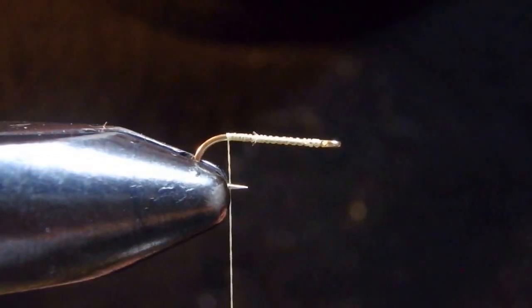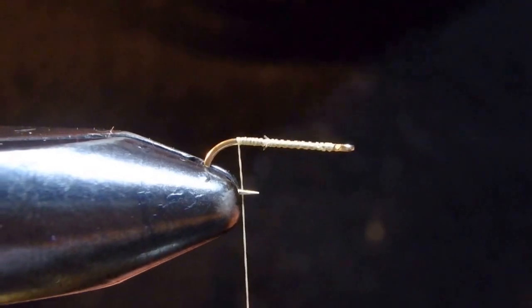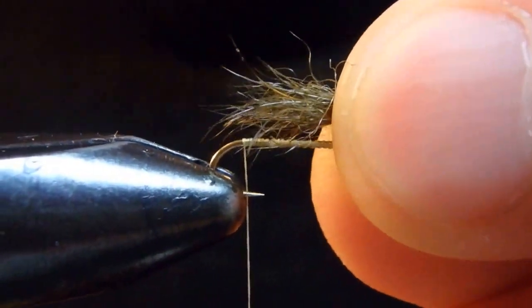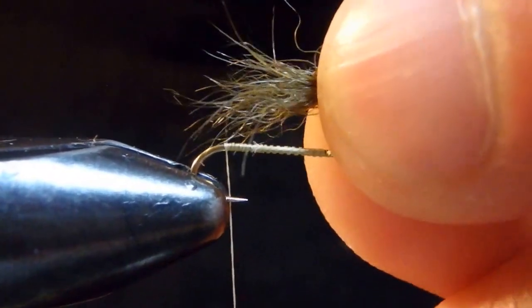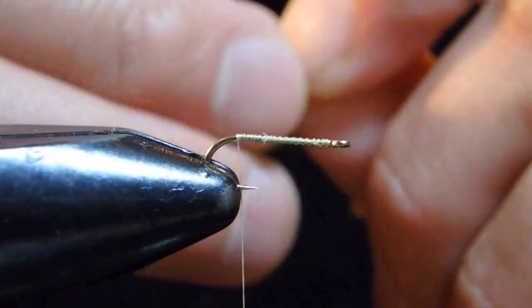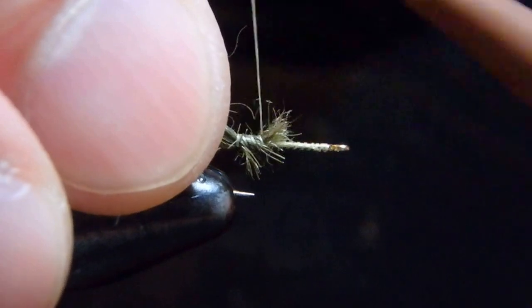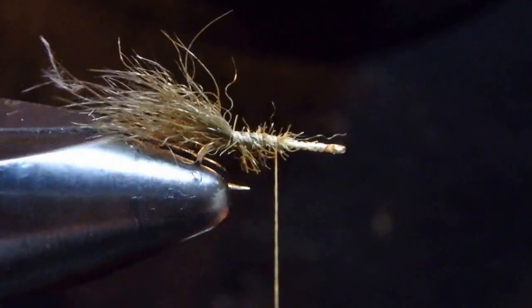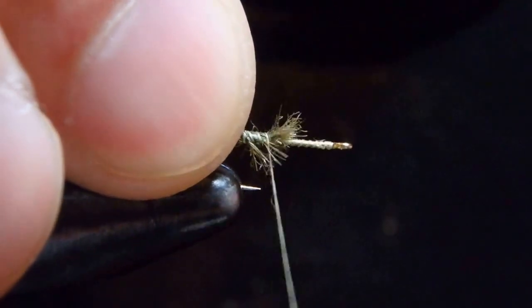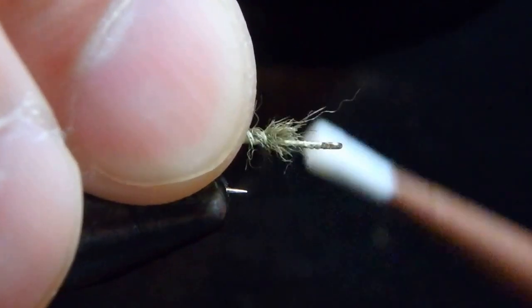For the tail, my favorite material — snowshoe rabbit feet. I'm using dyed olive, but I believe brown should also work. This will make a nice nymph shuck. I want the shuck to be about hook shank length, so I'm going to pinch that. I'm wrapping in the whole underbody, which is going to form the underbody.